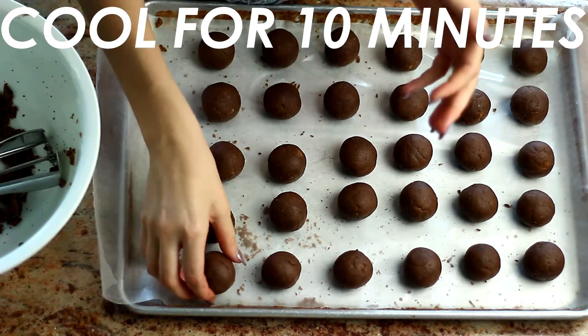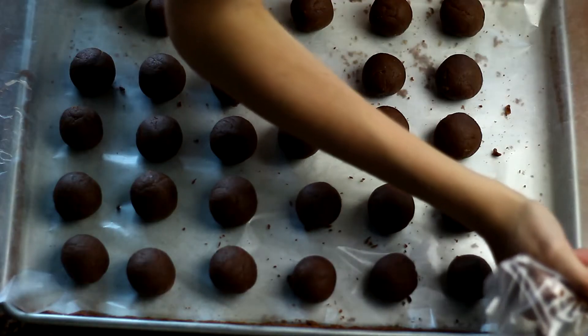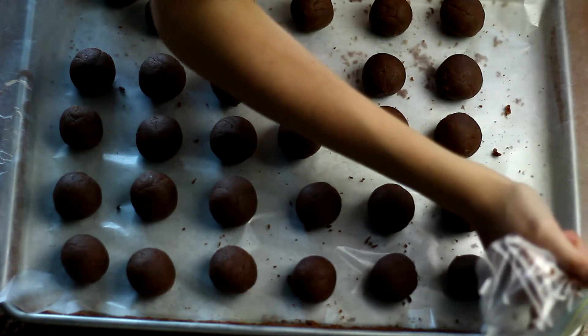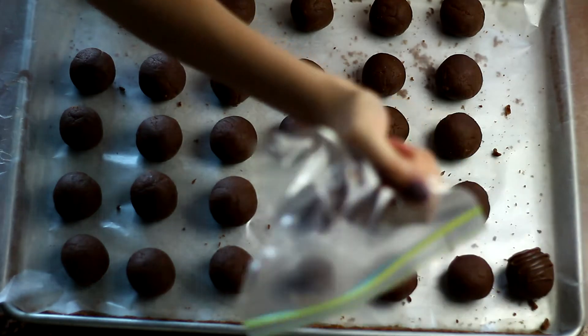Then I chilled them in the fridge for 10 minutes. Once I took those out, I took melted chocolate that I'd put in a Ziploc bag and did little squiggly lines on top of each ball.